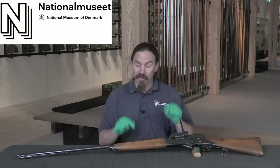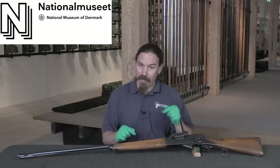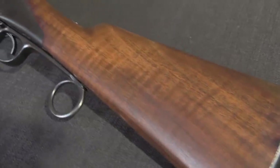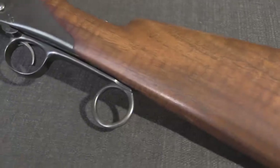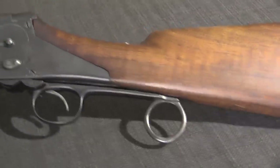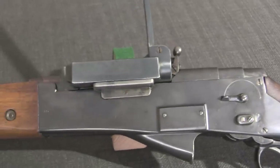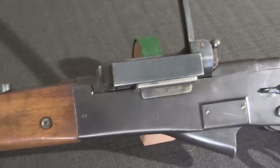This was developed in 1883, and by 1887 they had a mostly functional version. They got lucky basically, in that by the time they had the mechanism worked out, smokeless powder was actually starting to come around and become available. So they were able to use this with smokeless powder.